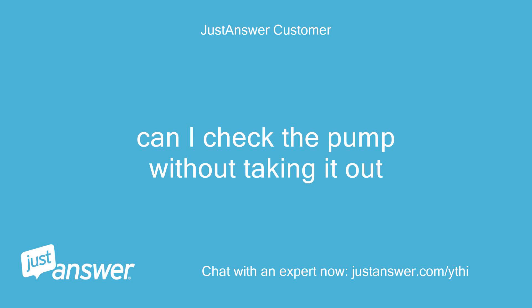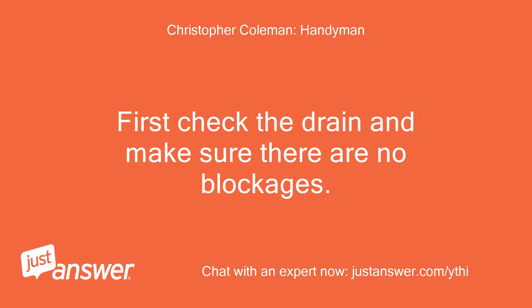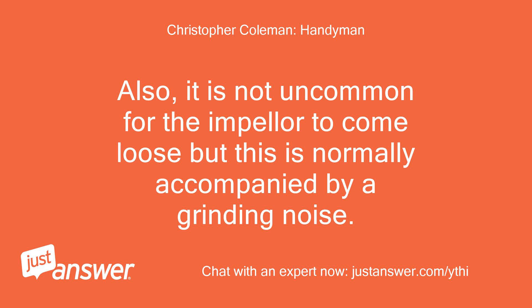Can I check the pump without taking it out? You should hear the pump running. First check the drain and make sure there are no blockages. Make sure the drain filter is clean in the wash compartment. Also, it is not uncommon for the impeller to come loose, but this is normally accompanied by a grinding noise.